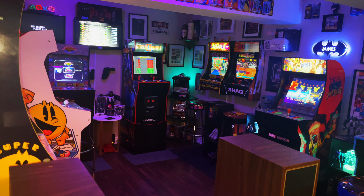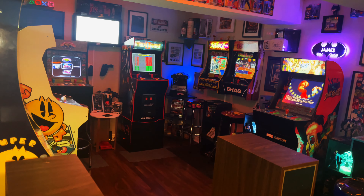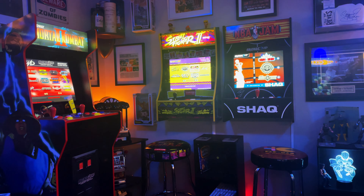I currently have four party cades. I did actually have one of the earlier generation Pac-Man ones, which I've since gotten rid of. But I currently have four, and they're all from the more recent generation of the party cades.